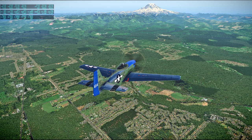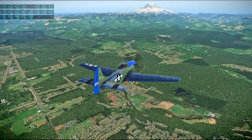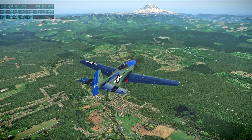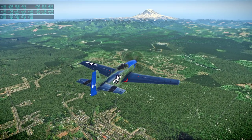Mount Rainier! Okay, we can see your main bus B voltage at 28 and a half. Good — at least somebody can see their voltage.